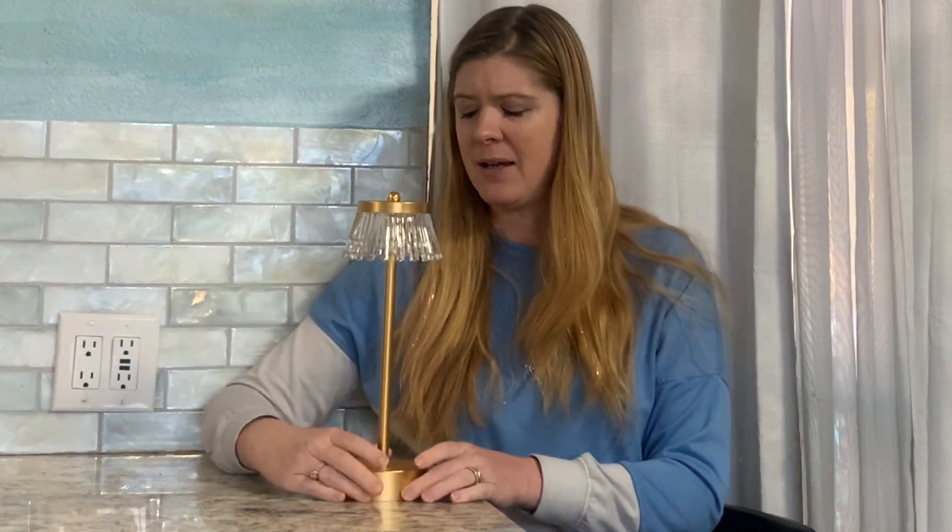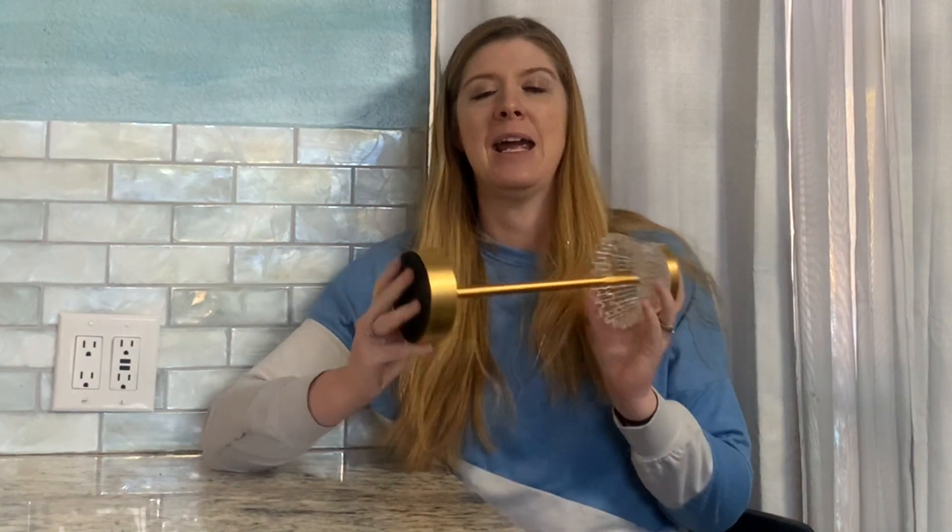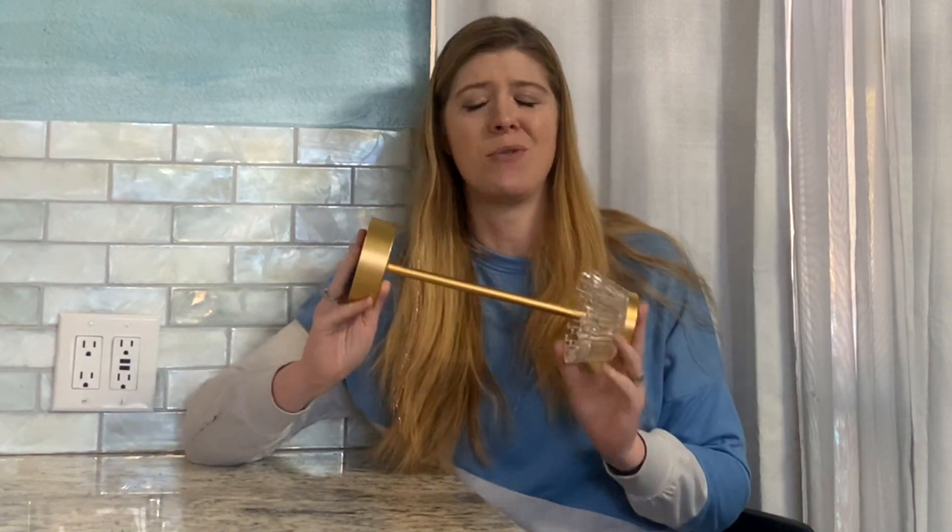Having a lamp that is lightweight, portable, cordless, and rechargeable is so handy. There's a little Type-C charging port on the back, and this is just a cool and cute little lamp.